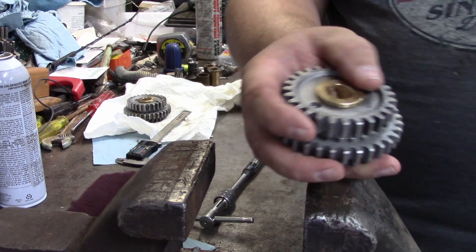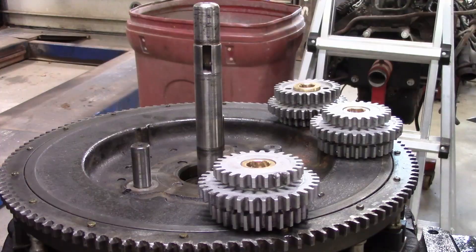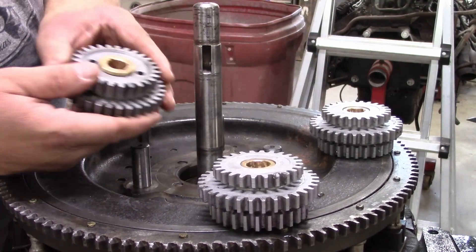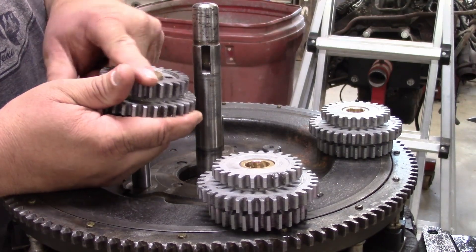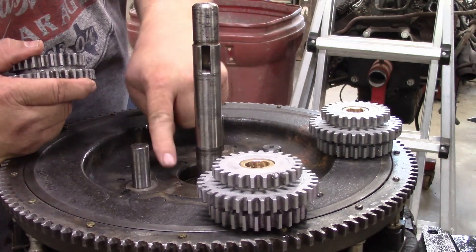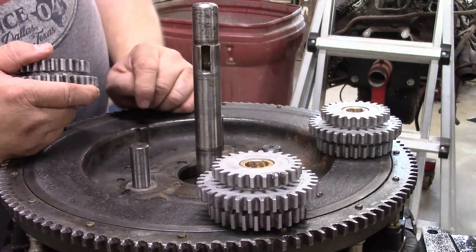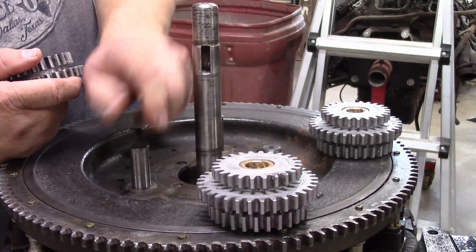Let's head over to the transmission and dry fit these and see how we did. Here we are at the flywheel — it's mounted to the engine and standing up here. This bushing surface is a little proud of the gear so the gear doesn't touch the flywheel. But you can see that at some point in this engine's life, it had a gear with a really bad bushing that touched the flywheel. We're not the first ones in here — not the second either.